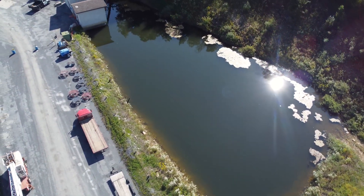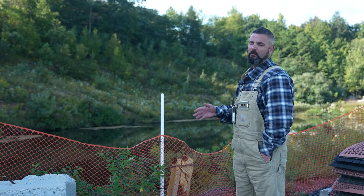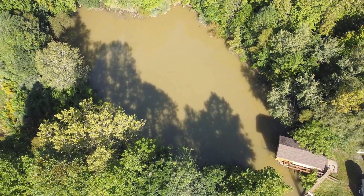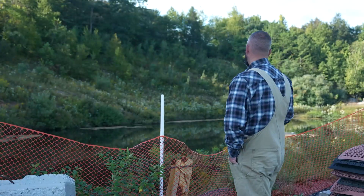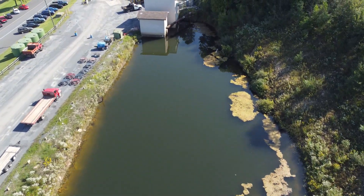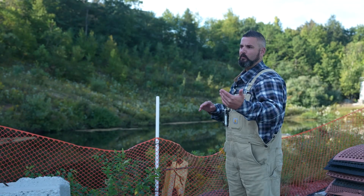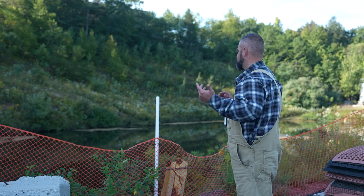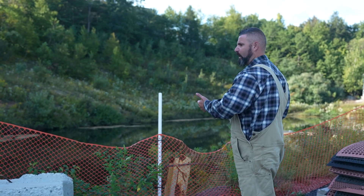This is our high side pond up top. We also have one on the bottom we call pond three, and then we also have a pond at the back of the valley parking lot. Here at Blue our system is built into two — we have a high side and a low side for our water supply. This pond primarily feeds the high side.